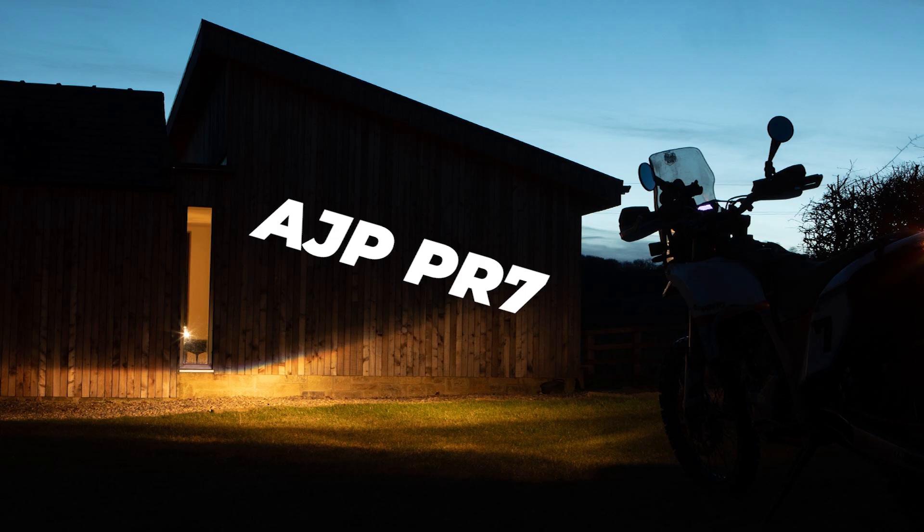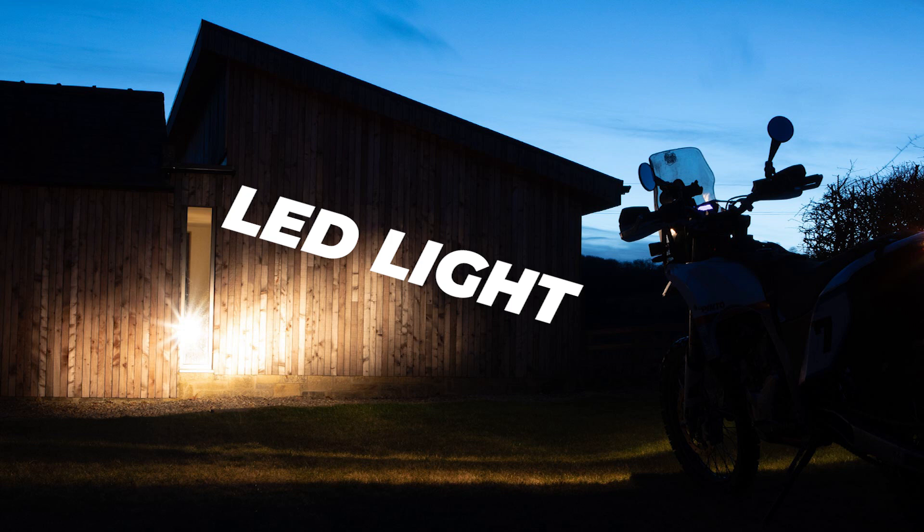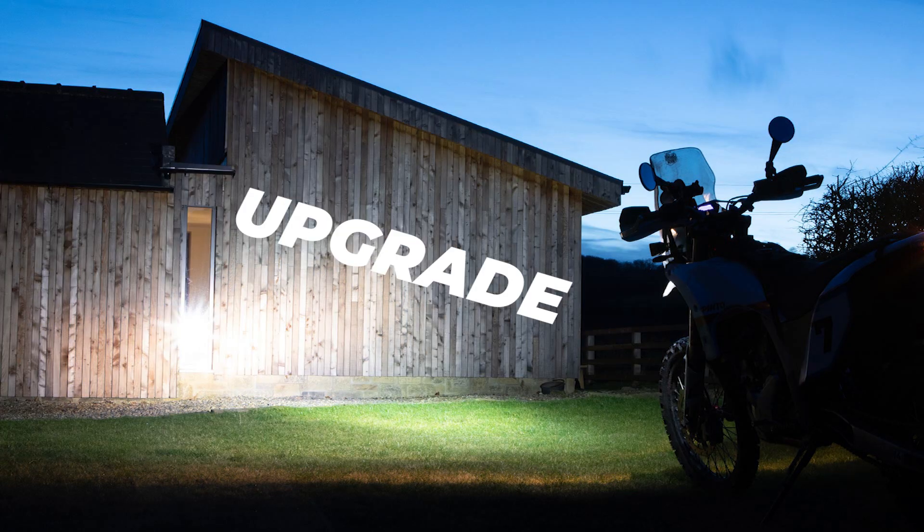Hello PR7 lovers. This is a quick little film to explain how I upgraded my PR7 lights. It's a great bike — go and watch all my films, I'll tell you how good it is. But this film is all about the lighting.